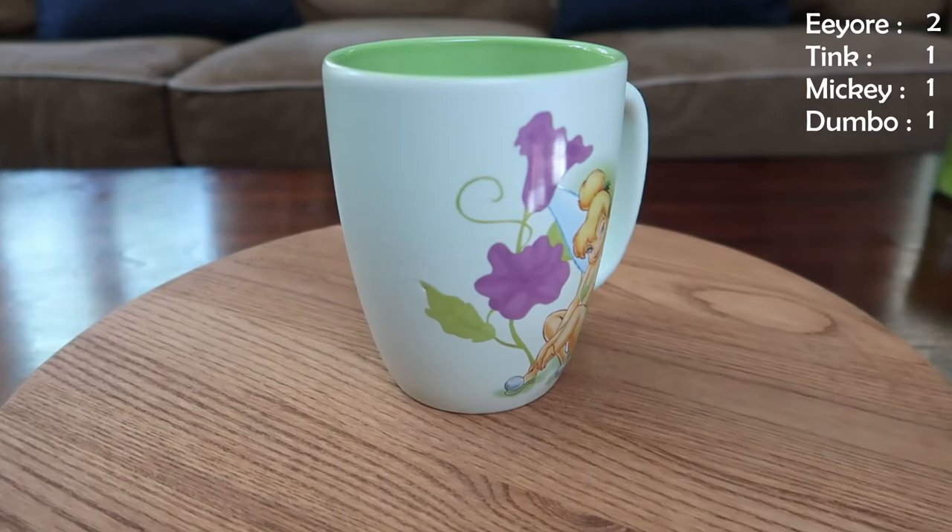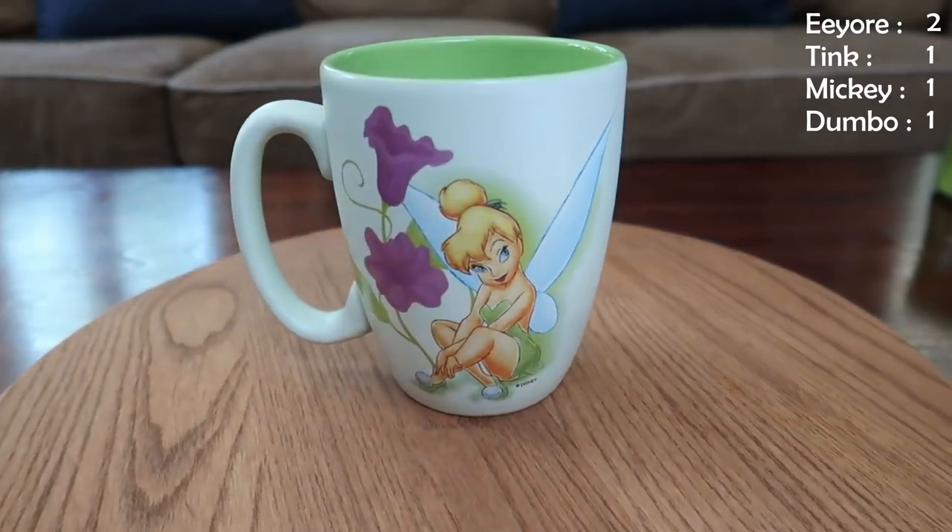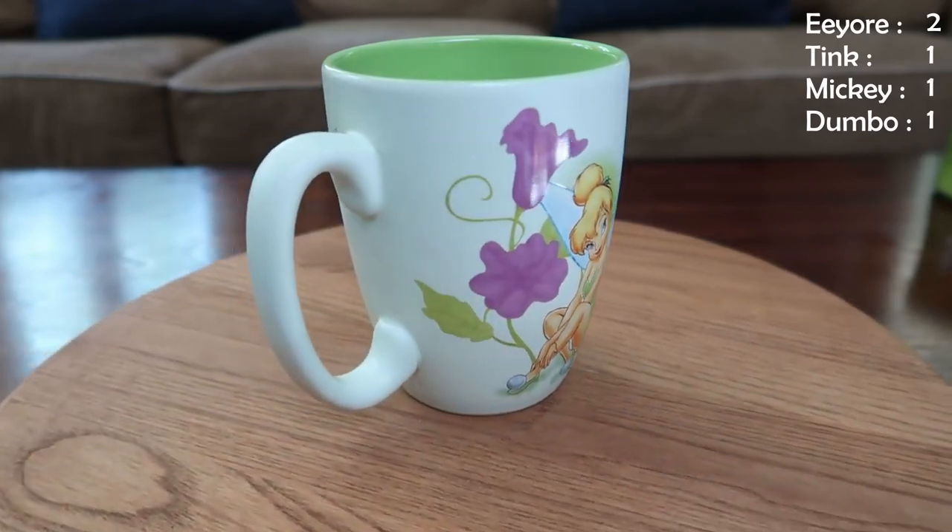Next up is the first of more to come Tink mugs — just a green Tink sitting there, got a little bit of flower foliage there. Not much to say, it's just a green mug with Tink. Classic Tink.